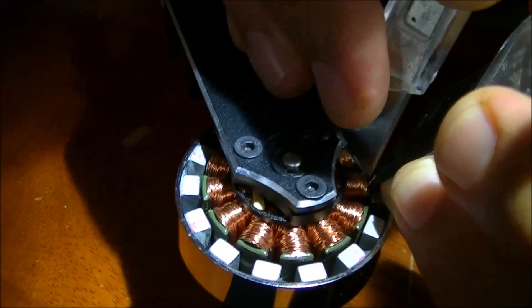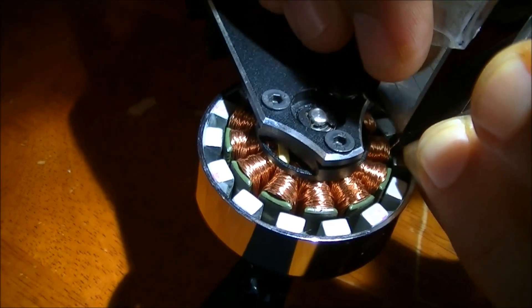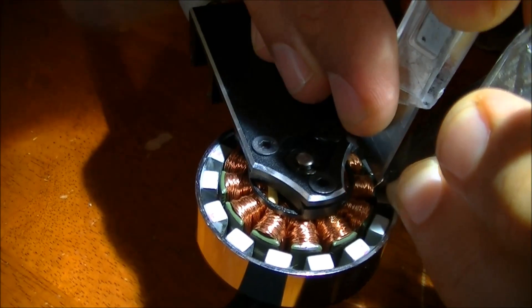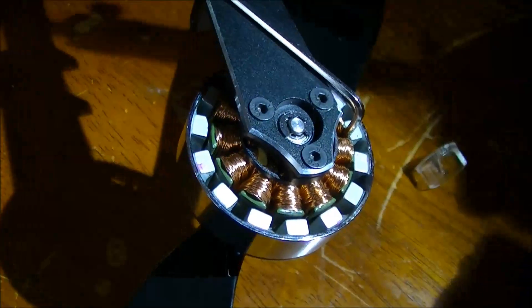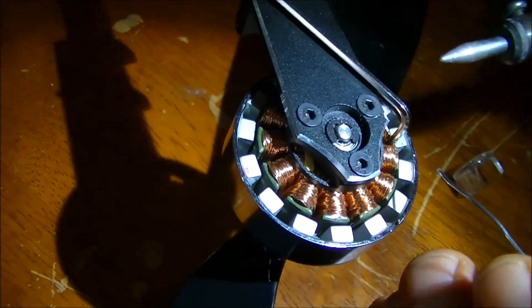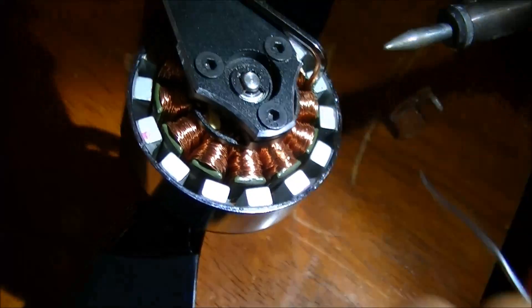If this solder joint I'm going to do fails when I'm flying, that means my quad will flip and crash dismally, so I've got to get it right. This is take two on the soldering after failing the first time. Now I've moved those tiny wires that I can't even see closer together. I'm about to jam the old Allen wrench in here to hold it still.